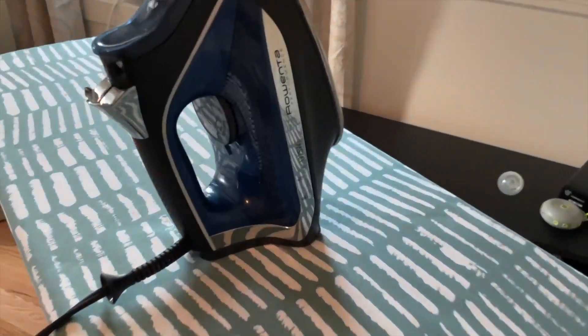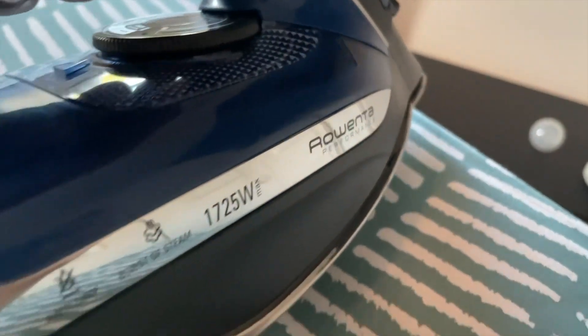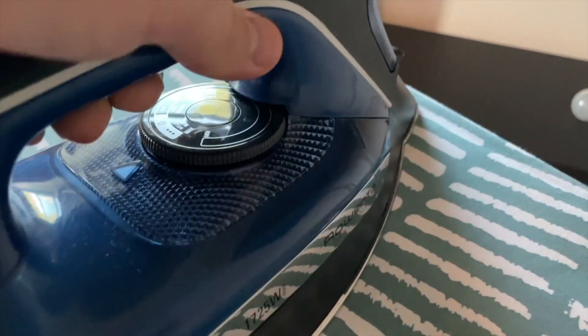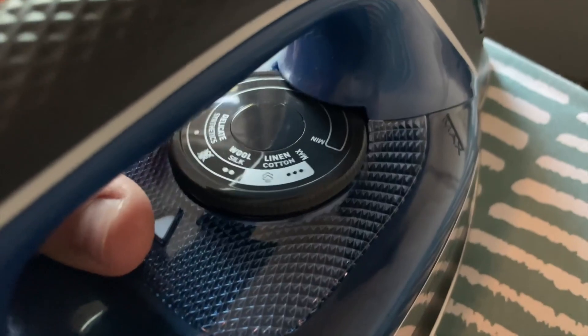This right here is an awesome clothing iron from Amazon — this thing is just phenomenal. It's built out of some pretty solid material; the metal and plastic are all very high quality, and when you hold it, it just feels solid and sturdy in the hands. The design looks pretty good too — it has a nice, modern aesthetic to it.